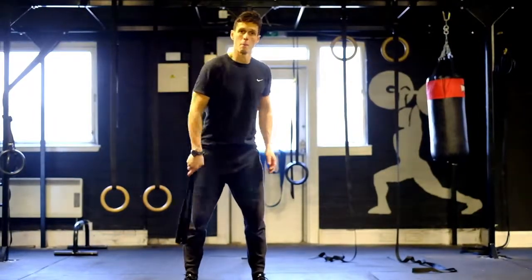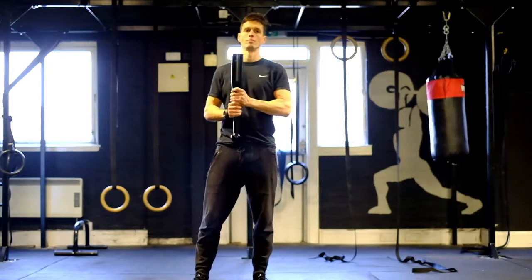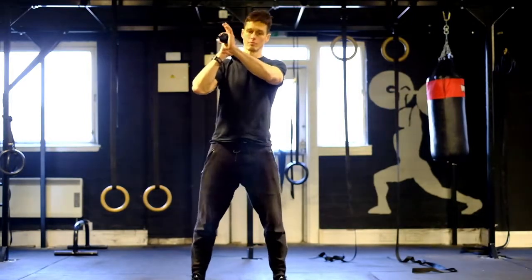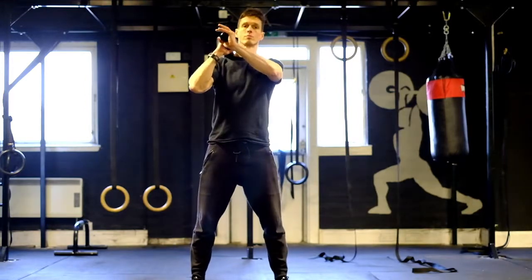Here's an example of some of the basic exercises we use the clubs for. Omar's going to do some squats first of all, putting it on his shoulder. Nice deep squat, getting his backside right down to the ground.